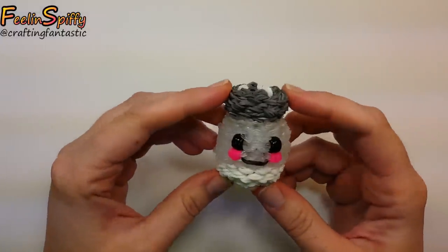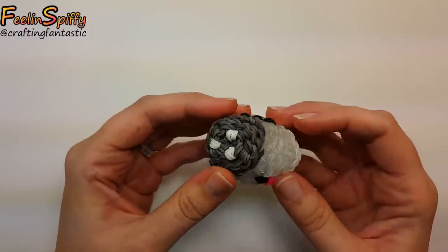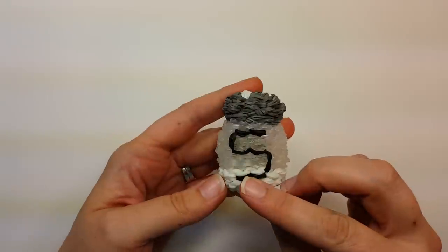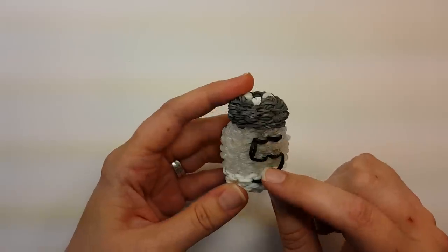Hi everybody, this is Ellen. In this tutorial I'm going to show you how to make the happy salt shaker. Super cute, so tiny — I think it turned out super adorable, and of course we have a nice big S for salt on the back, that's how I envision most salt shakers having the differentiation between the salt and pepper.